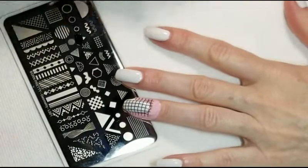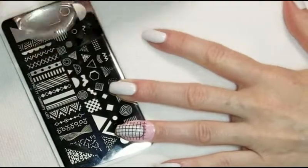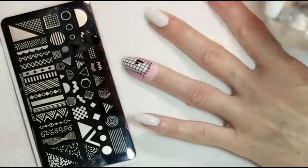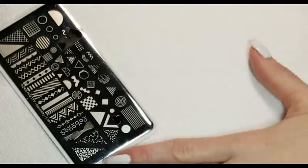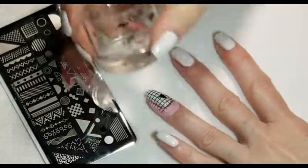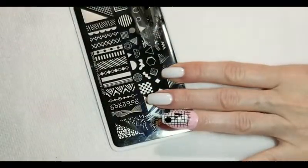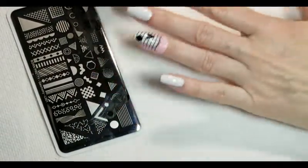Next I'm going to stamp a black triangle on one side of my nails using stamping plate geometry L001 from Born Pretty. Now we're going to add a circle to the other side of the nail, and then we're going to add a little squiggle.